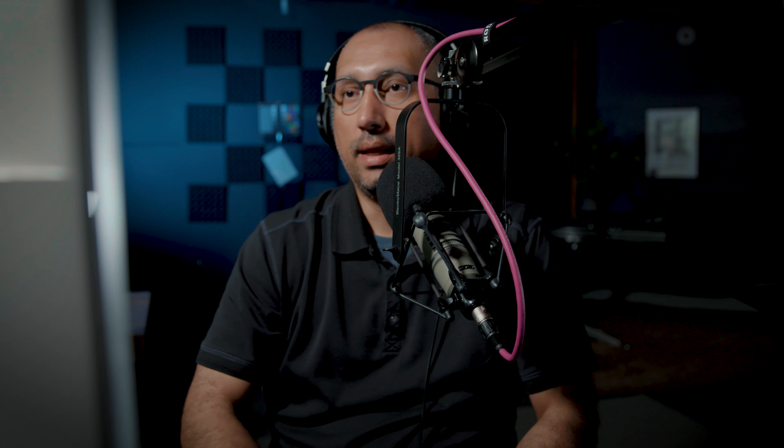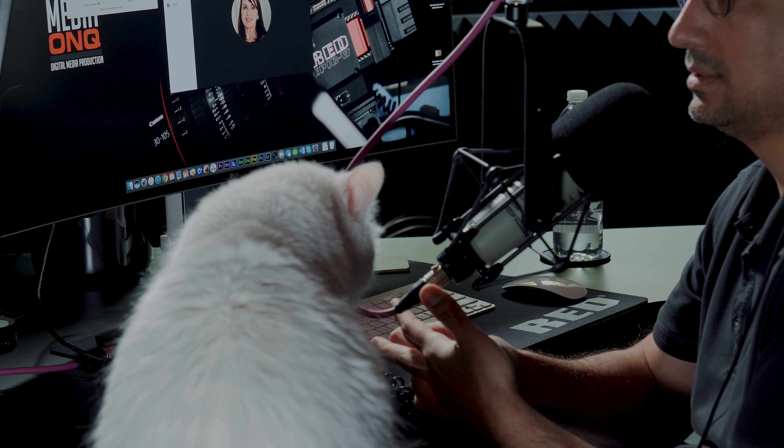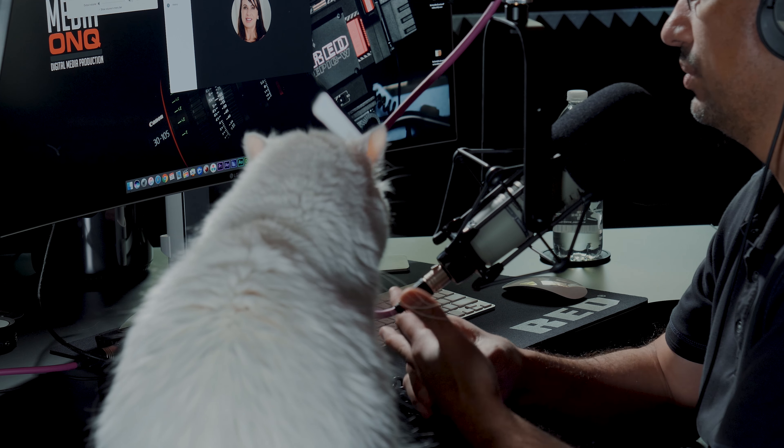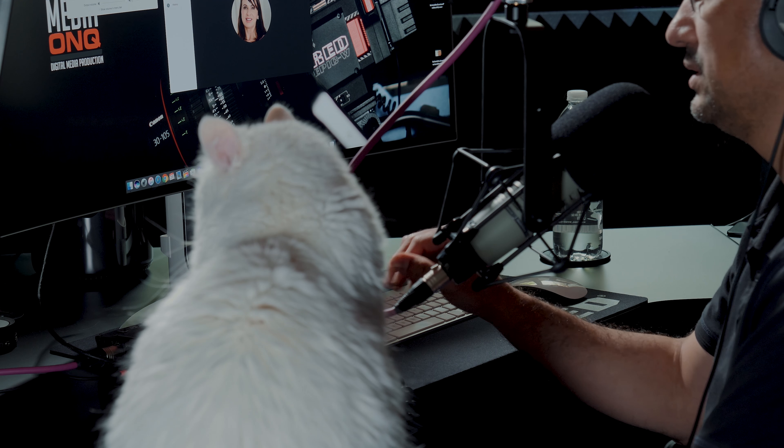Hello? Hey, how's it going? It's going good. So I'm running a quick little test with this new MixPre-3 and I'm using it as an audio interface, and I'm actually recording right now also to the audio interface. So I'm wondering — I'm calling you on Skype — what's the sound quality?